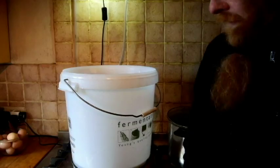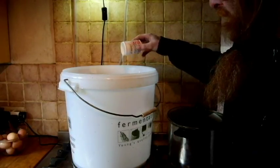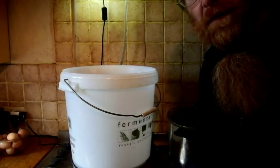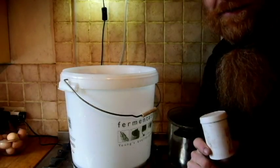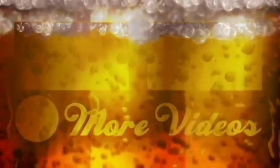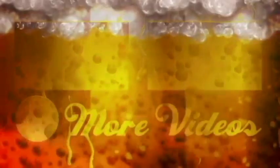And there we have it! Finally, I'm going to add some yeast — just using a generic yeast compound. Nothing too strong, nothing too fancy, because I want to find out if this recipe works first, then I can tweak and mess around to find the perfect yeast at a later date. I'm going to cover it, leave it for a week, and then put it into a demi-john. Have fun — bye!